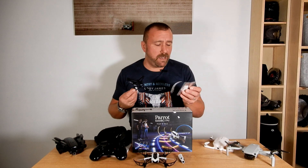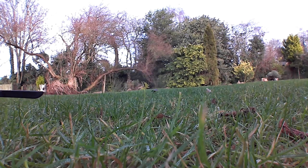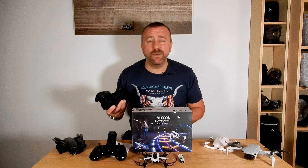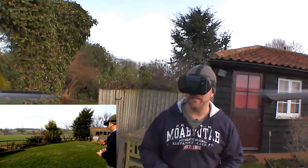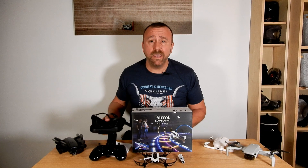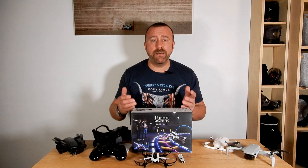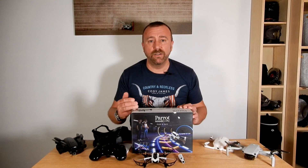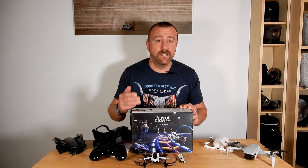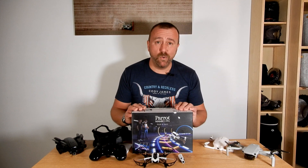Spare parts are very easy to get — they come in packs of 10 from the Mambo site, and it's obviously very cheap, which is good when it crashes. The FPV goggles use your smartphone and it's a fun way to get into the world of FPV flying, but again it's at the lower end of quality. Ultimately the Mambo is very much a beginner camera drone for kids or adults that just want some fun learning to fly without spending a lot of money. Just be aware it's got no GPS and a pretty poor camera.